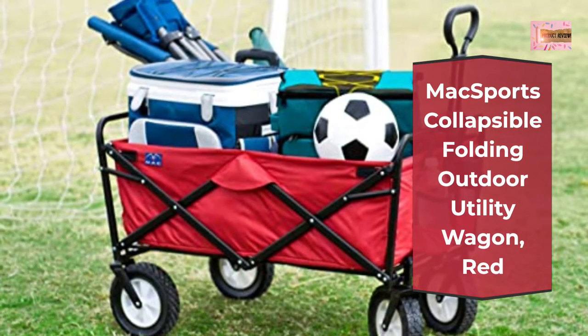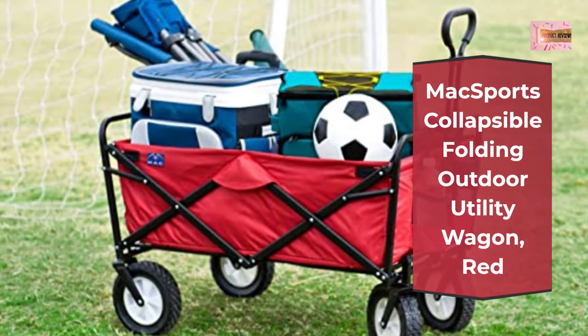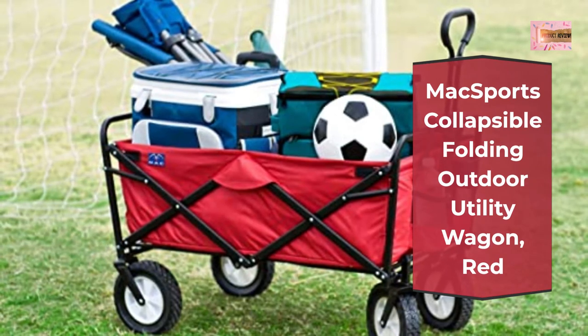Functional features include an adjustable handle for effortless transport and two mesh cup holders to keep your beverages secure.